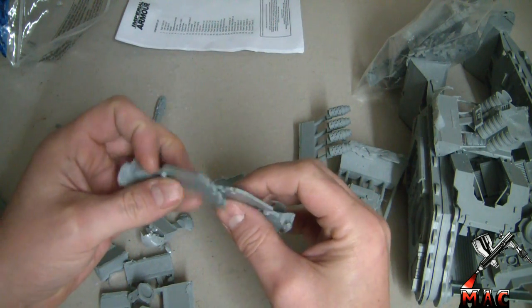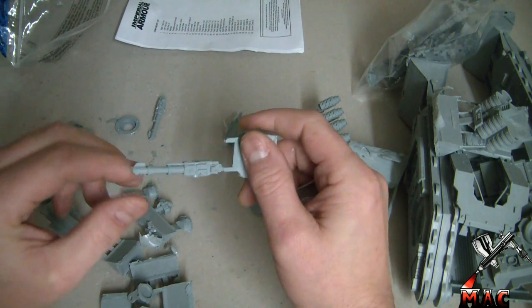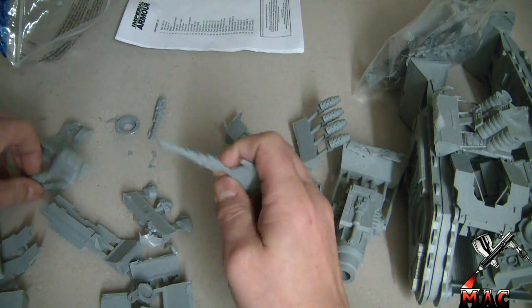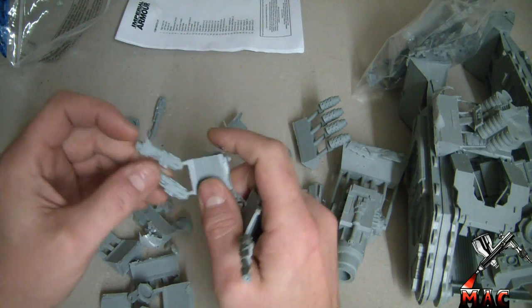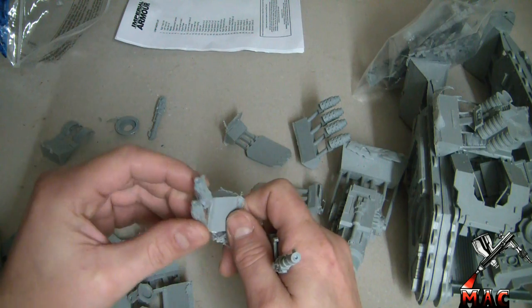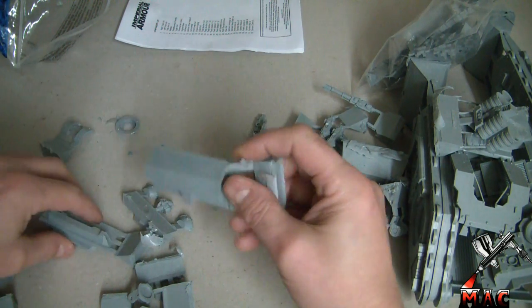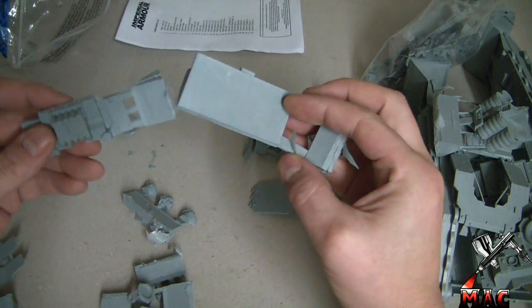Of course we've got the two side doors. You do have a choice of lascannon or heavy bolters on the side of the siege tank, but I think I'm going to be going for the lascannons — it's got to be done, hasn't it guys!